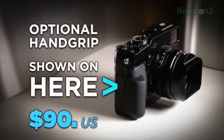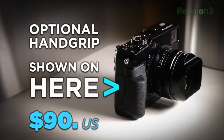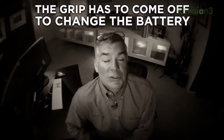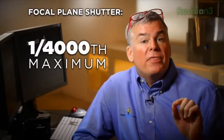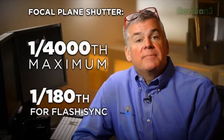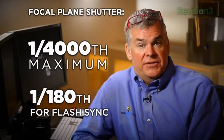This camera has an optional hand grip that I strongly recommend — it does boost confidence with the camera. But the grip needs to come off in order to change the battery or SD card, which is extremely annoying. It's got a focal plane shutter that runs up to 1/4000th of a second, and the flash sync shutter speed tops out at 1/180th of a second, so it does have some flash issues.